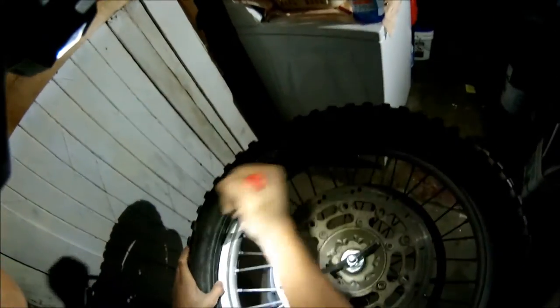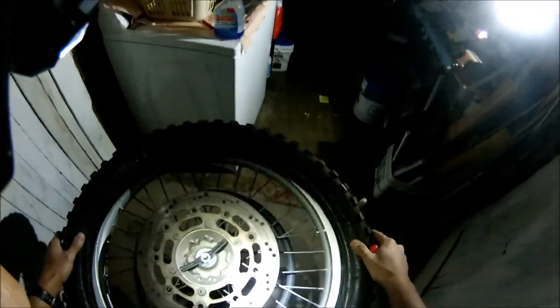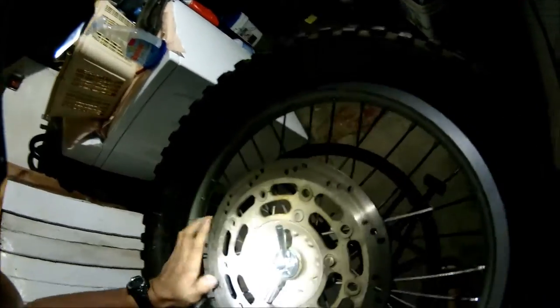Oh man, I'm going to stretch my new wheel. It's okay — these are Baja wheels. Let's take a look.